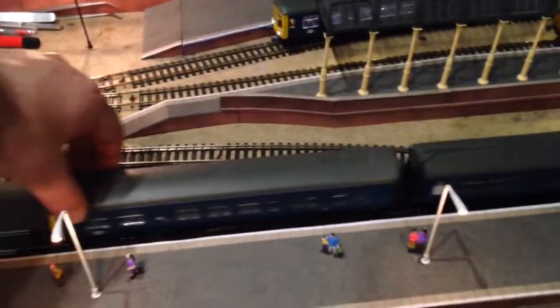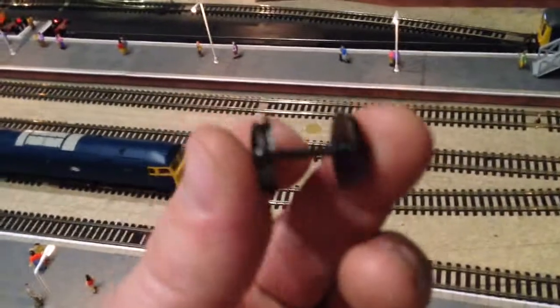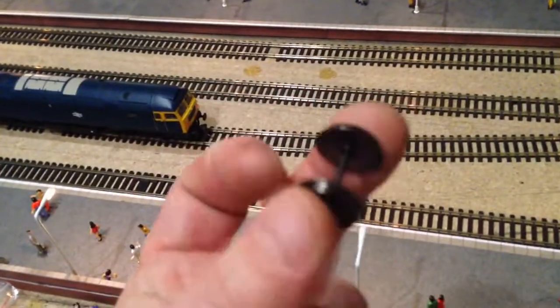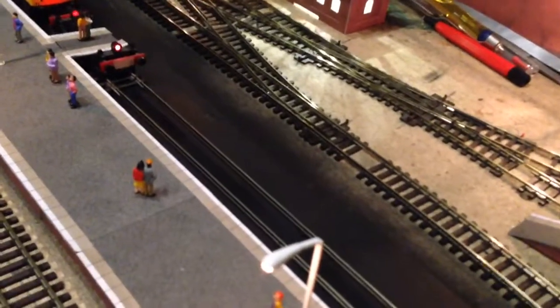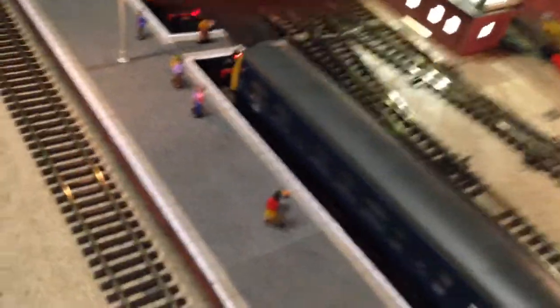Somebody asked me: what do you do if you take the sleepers out? Well, you do this. I've just glued an occasional sleeper, a chair, as you can see, all the way along. And just gauged them with a pair of wheels — just use something like that to get the right gauge. Super glue is your friend. And I really like this effect. I'm going to stick with that. If you don't like it, you just replace it with another bit of track. But I quite like that, so it's staying, definitely.